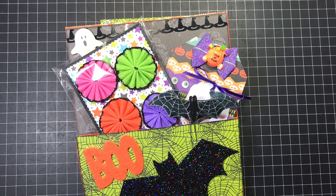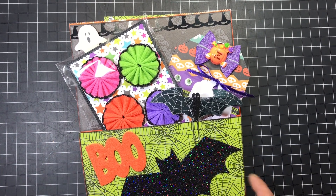Hi everyone, it's Tara. I'm back to share with you an altered bag that I created for one of my friends. Let's get started.